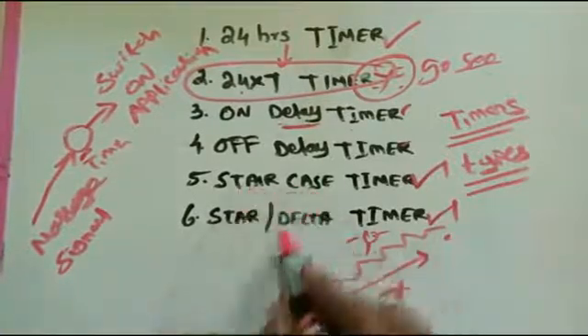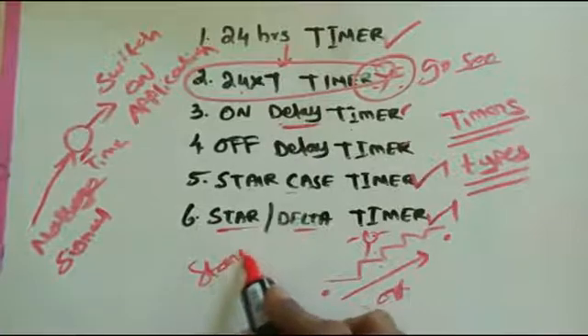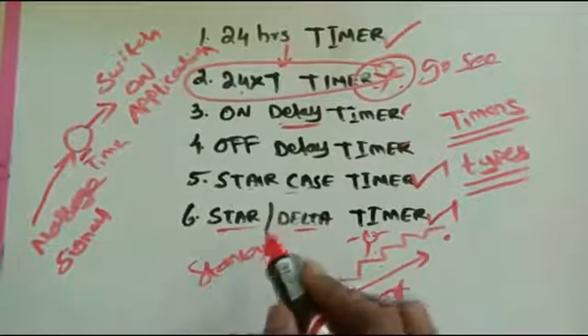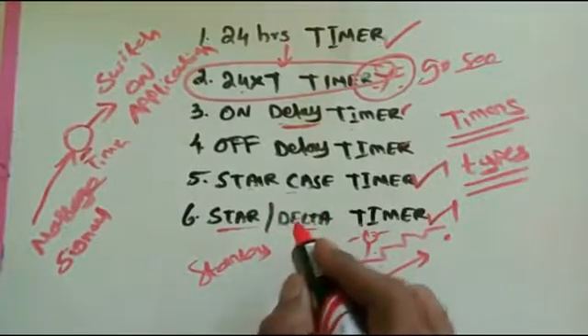So that covers the main purpose of timers and their functions. If you have any doubt, please comment here. Thank you for watching, and don't forget to subscribe to my channel. Thank you.